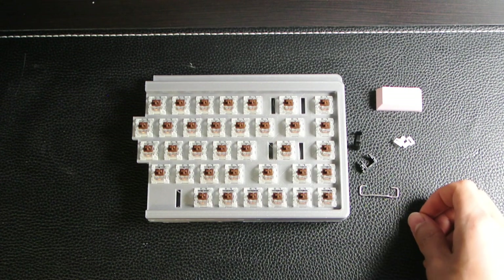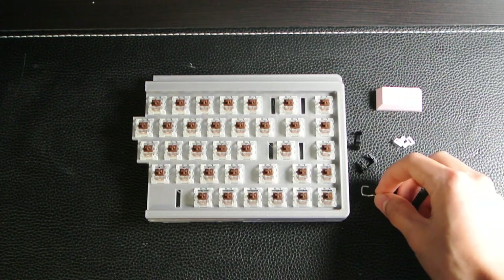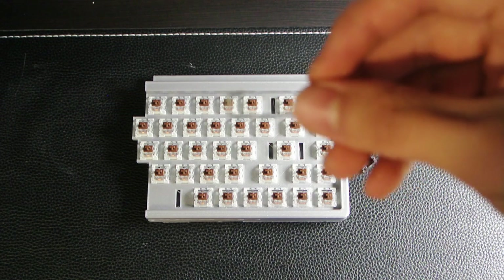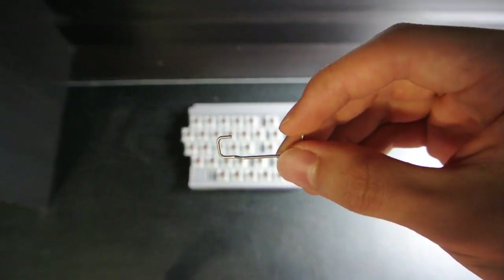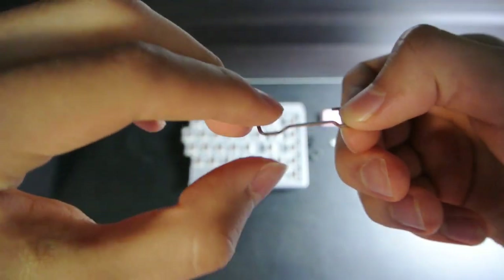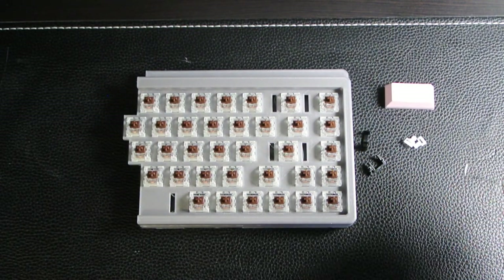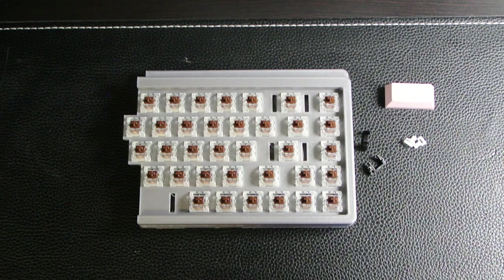However, on the 668, maybe because of how the slots are located, if you do this, the wire will actually get stuck on the keyswitch. This would also be because of how my wire is shaped specifically. My wire is shaped like this and that might also be the reason why. But in any case, no matter which direction you install the stabilizer, the procedure should be basically the same.